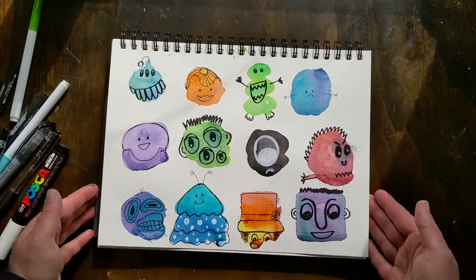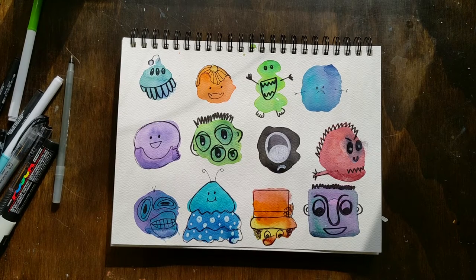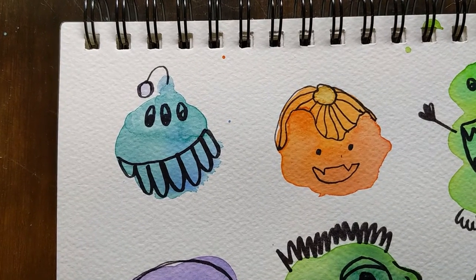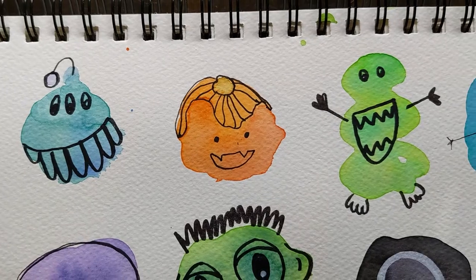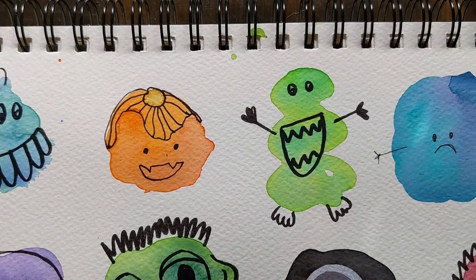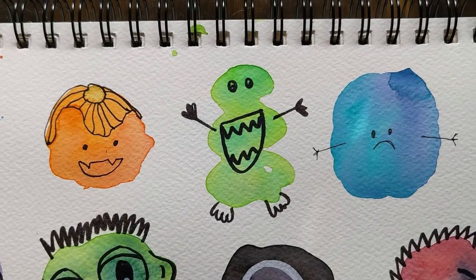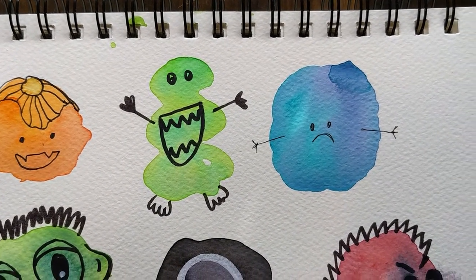I let the paint dry and then came back and drew a bunch of doodles on it, and discovered my camera did not record. I was so bummed, but I'm going to walk you through each one and kind of talk you through what I did. So up first we have this kind of anglerfish-looking guy. I used some black pen to go over the top. We have a pumpkin-y vampire, a squiggly guy with a big mouth and flopper feet, and then a very, very sad guy who needs a hug.